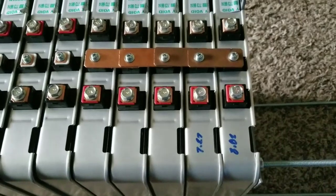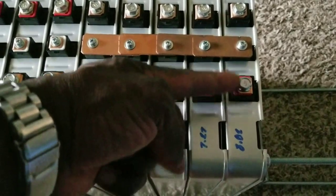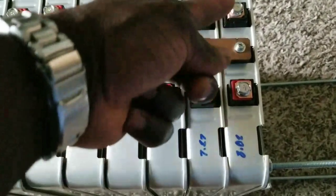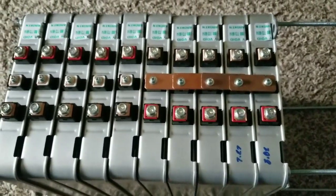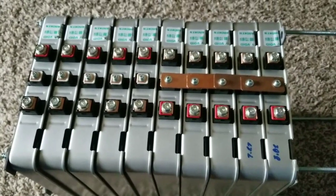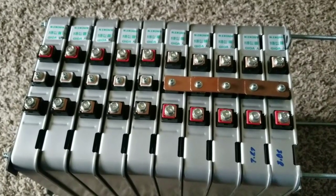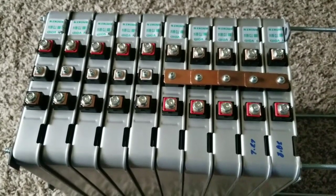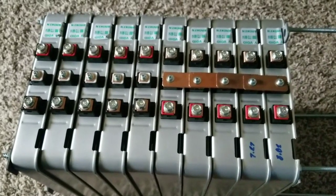If you divide that by two — one terminal here and one terminal there gives you half the battery, and the same on the other side. The battery itself is 66 amp hours at 7.6 volts nominal, which can go up to about 8.2 volts.